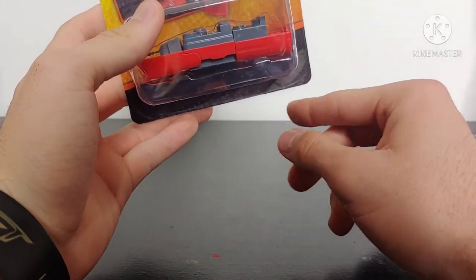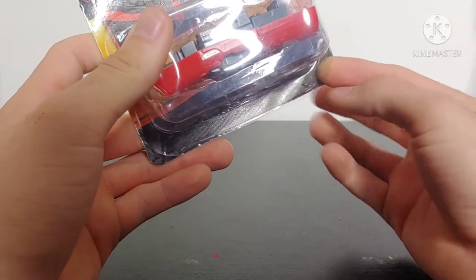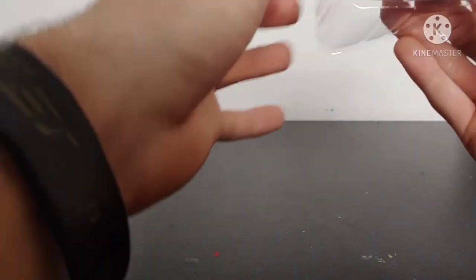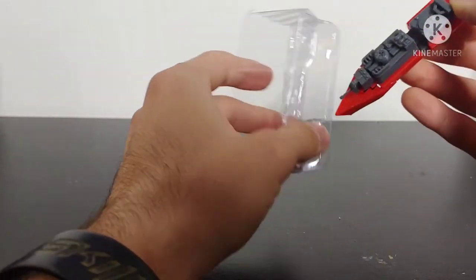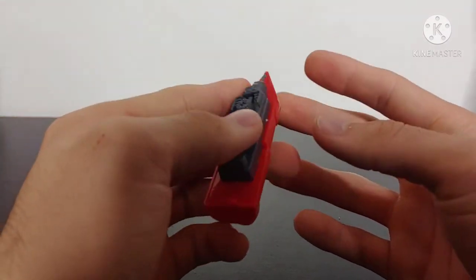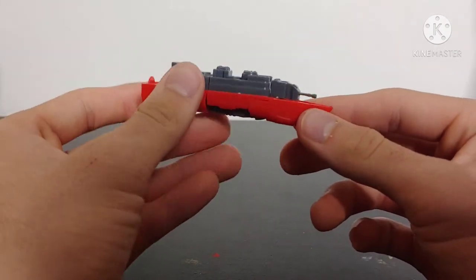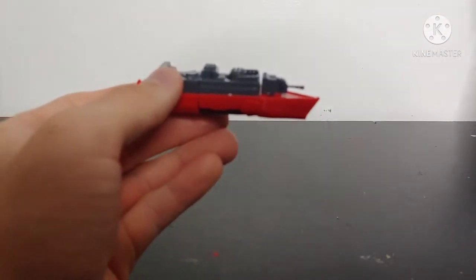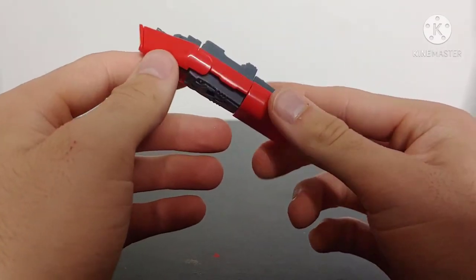Moving on to the boat robot — they couldn't even get the vacuum-sealed clamshell onto the packaging all the way. Opening it up and popping him out of the shell — he's actually kind of secured in there, which is surprising. Here we have the boat, and honestly not too terribly bad. It has a little difficulty staying together, but we've even got what appears to be some turret articulation at the front. It's a red and gray battleship — pretty nice.